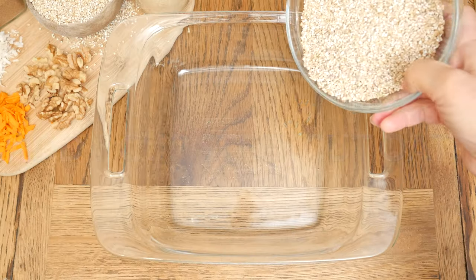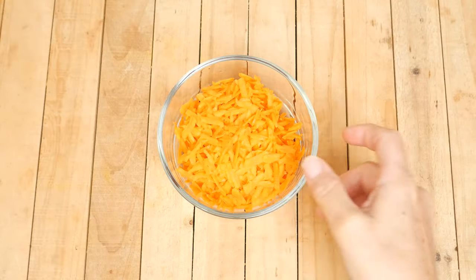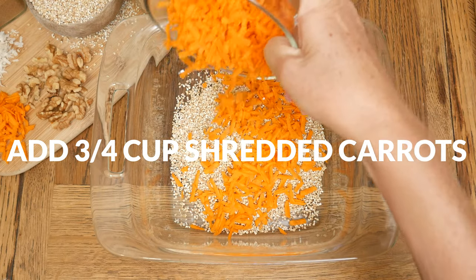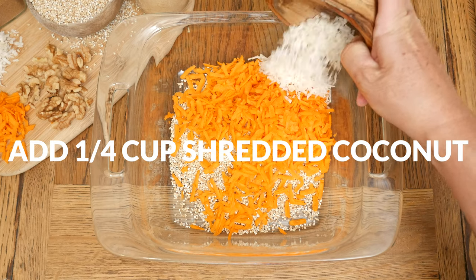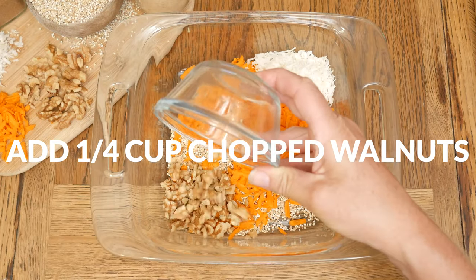Let's begin by adding one cup of steel-cut oats to an eight by eight baking dish. Next, add in three quarters of a cup of shredded carrots, which is about two to three medium-sized carrots. One quarter of a cup of unsweetened shredded coconut, and one quarter of a cup of either chopped walnuts or pecans.